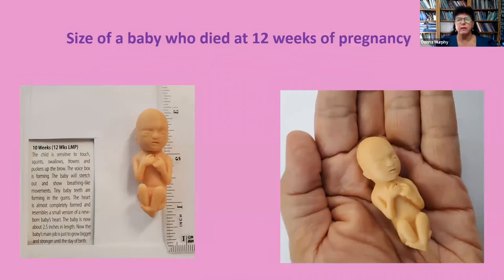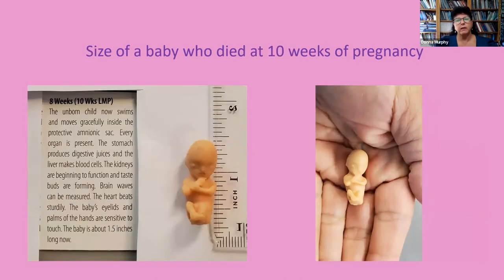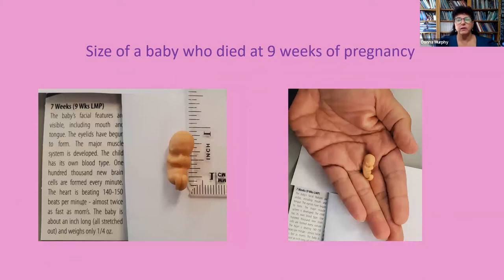The next four slides show models of babies in the first trimester. This is a model of a baby at 12 weeks of pregnancy — you can see that if you stretched the baby's legs out, he is almost three inches long. This is a model of a baby at 11 weeks — about two and a half inches long. Here is a model at 10 weeks — about one and a half inches long. And this is a model of a baby at nine weeks of pregnancy — less than an inch long. We hope these pictures will be helpful when you are looking for your baby in the colander.